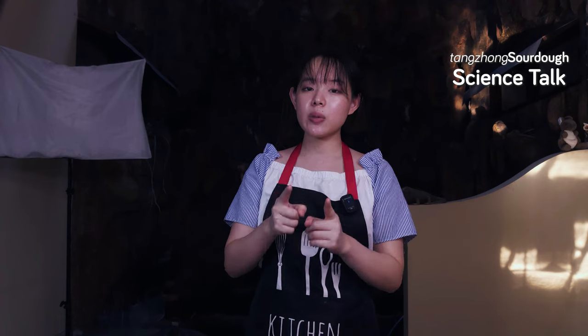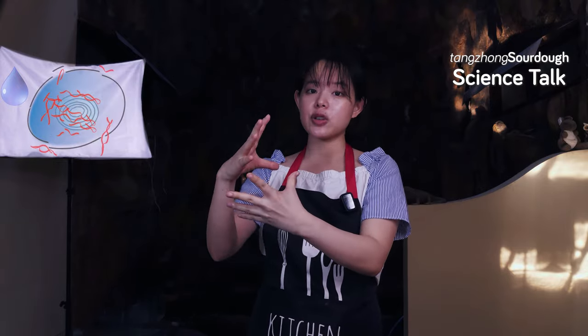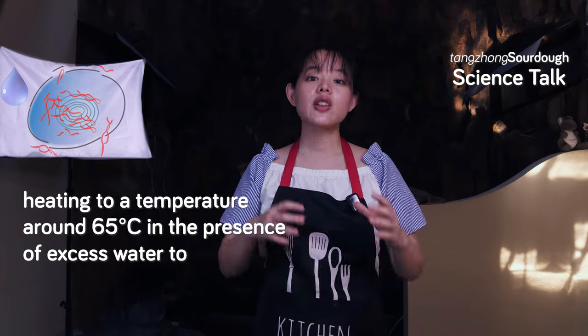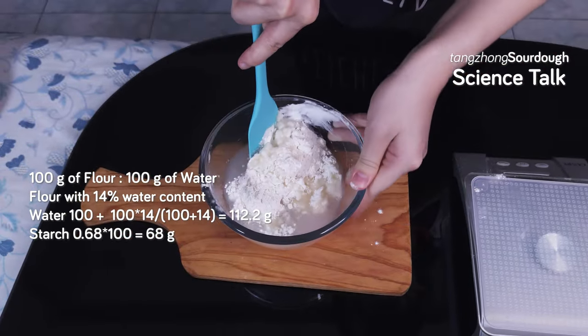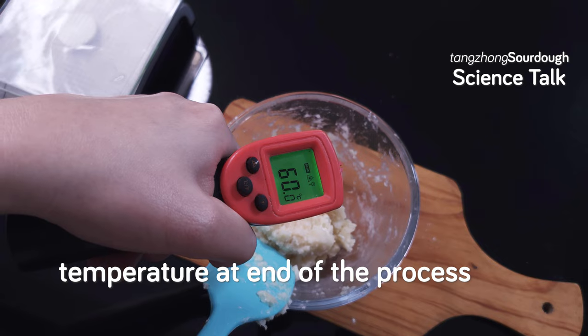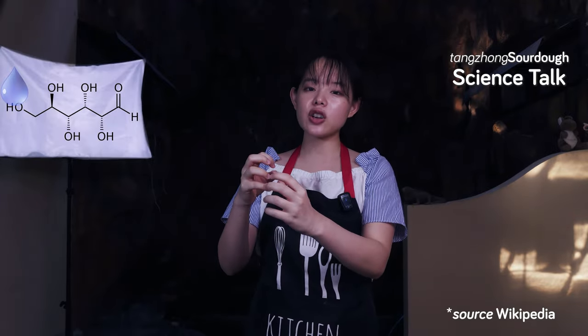That's why we added the extra step of mixing the tangchong and water together and letting them sit for 5 minutes. This dissolves the tangchong. To see how it works, we'll take a closer look at the science behind starch gelatinization. Wheat starch gelatinization is the process by which whole starch granules in the wheat flour are swollen and eventually ruptured by heating to a temperature around 65 degrees Celsius in the presence of excess water to form a gel structure.